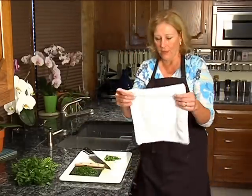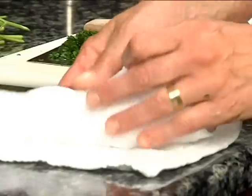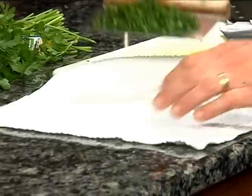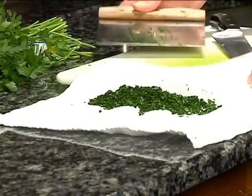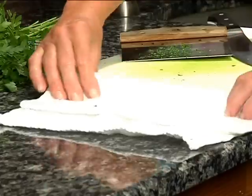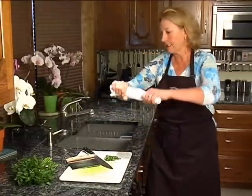Just take a clean washcloth or something that's a little bit thick. Don't use too thin of a towel for this because it'll tear — don't ask me how I know that. A washcloth is probably the best thing I can recommend to you, and roll up the parsley inside it.